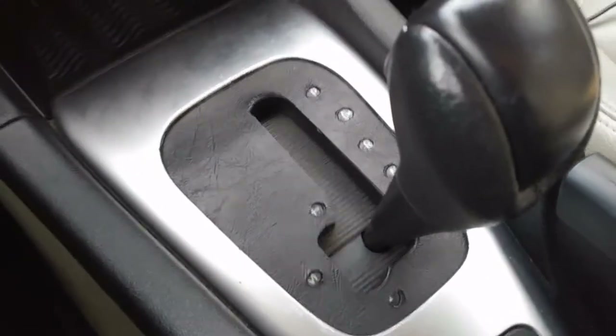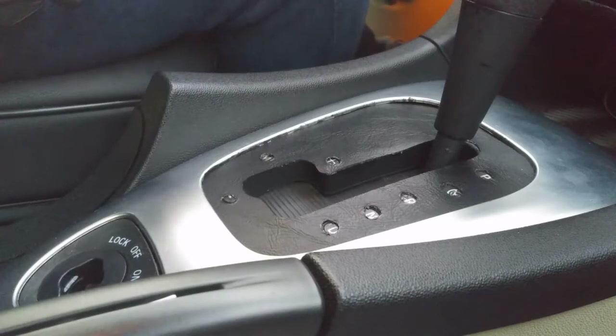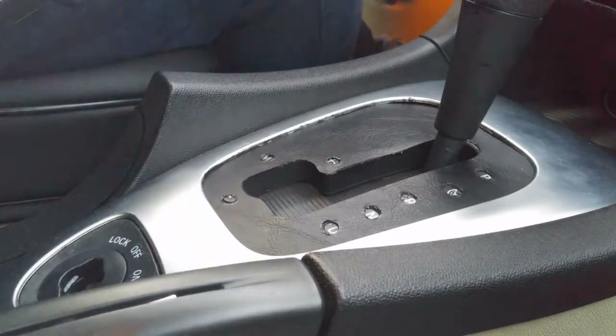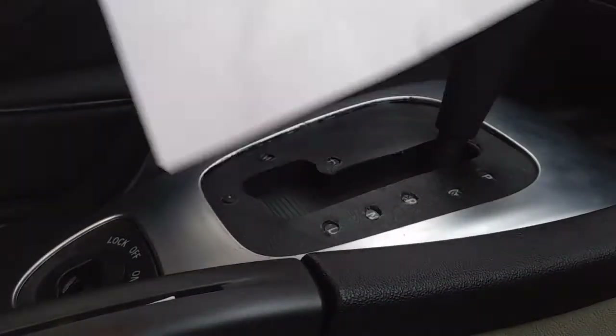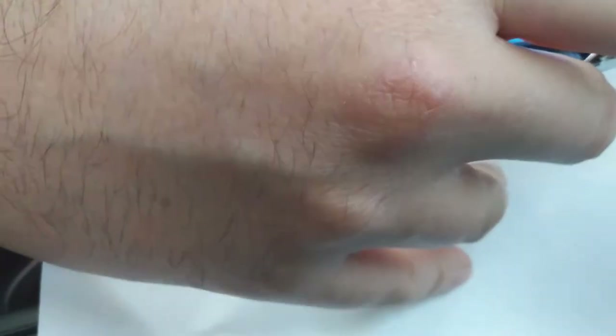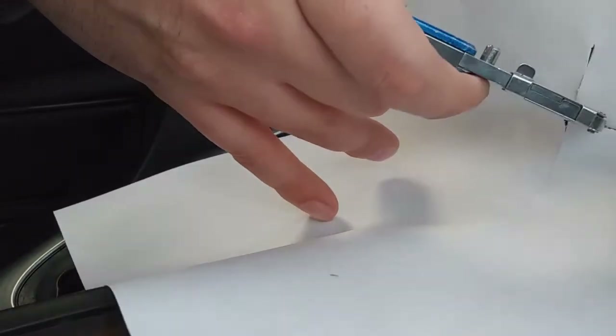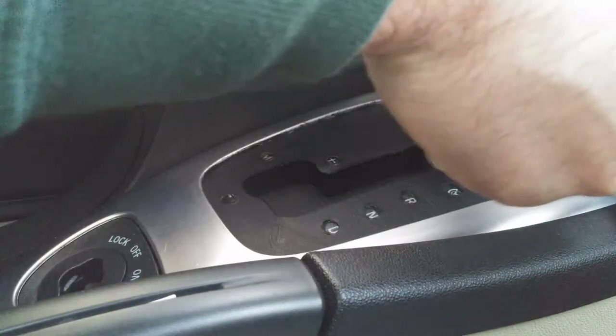So I'll show you how to do that real quick. The first thing you need to do is trace this outline of the shape. You can use a piece of paper and you need to cut a hole just big enough so it'll fit over the shifter knob. So I'm going to slide it over the shifter.